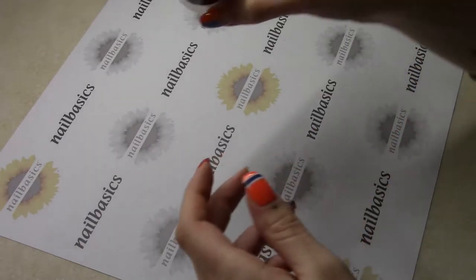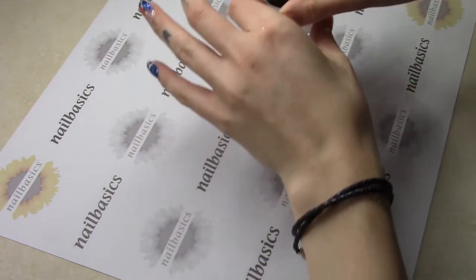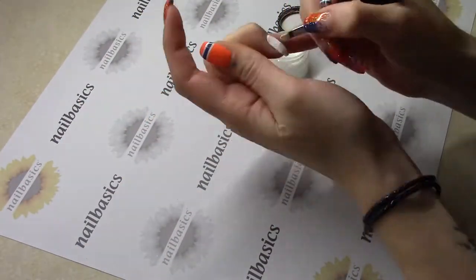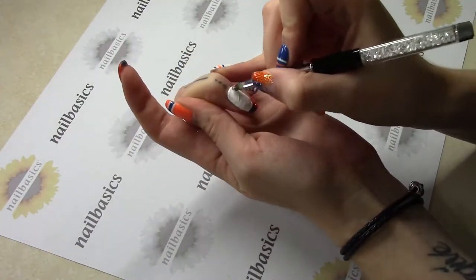I'm going to start with some white on my middle finger — I already have my base and first and last on this nail. I'm just going to do two coats of white and give that a full cure. I'm going to apply it with my Uber Chic cleanup brush.